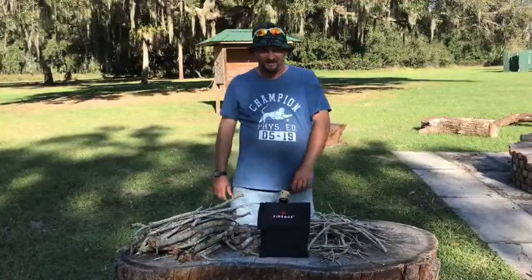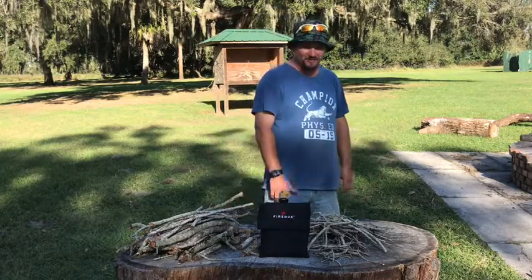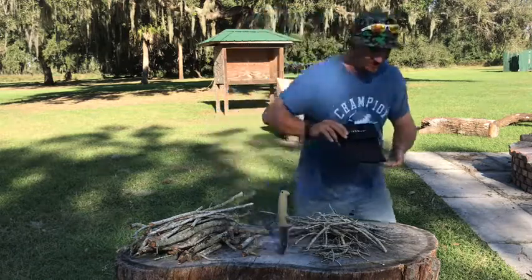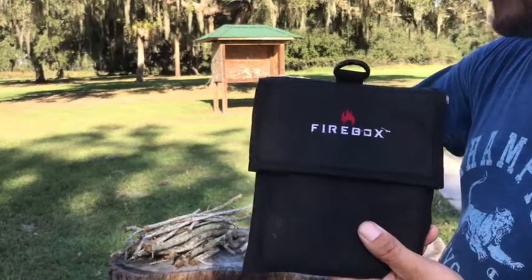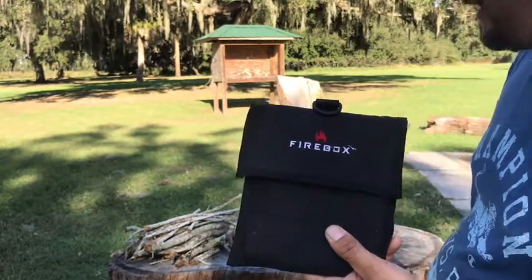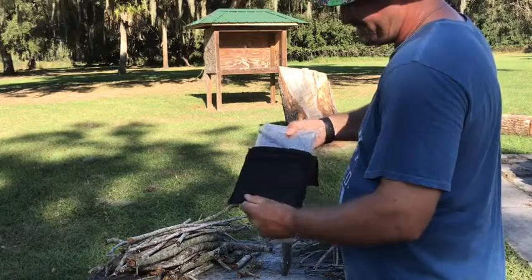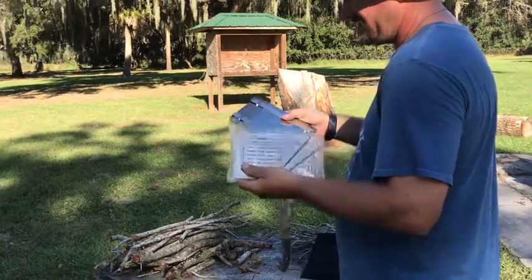Hey, quick video on this Firebox stove. I just got it and figured I would do a first burn and maybe cook something up because I got some hamburgers. Normally I'd get some steaks on this grill, but today no steaks — got burgers. I'm gonna do a good close-up here so you can see this a little better. It's a Firebox stove. I haven't even opened it — all I did was slide it out of this case.